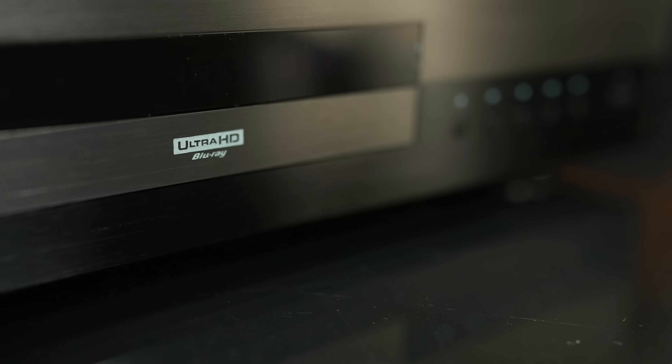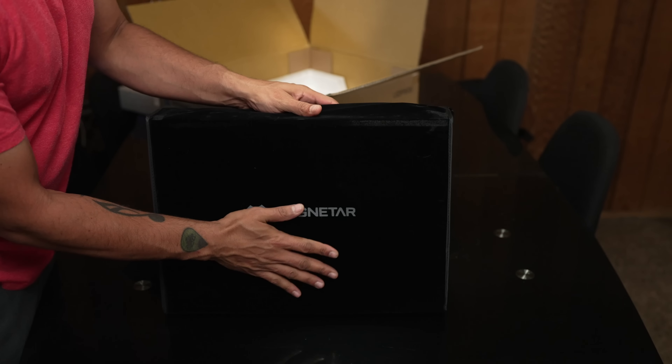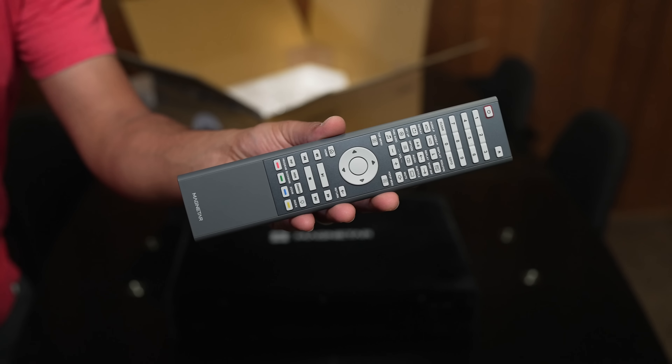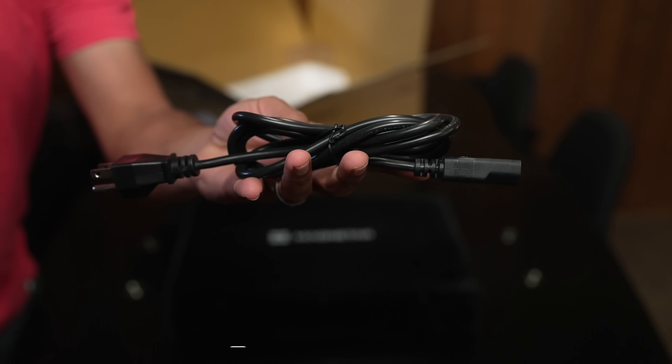The UDP-800 comes in a nice soft cloth cover — very premium feel. We also get an instruction manual, remote control, and an IEC power cable. There is no HDMI cable included, so you will need a high-speed HDMI cable. Just remember that.